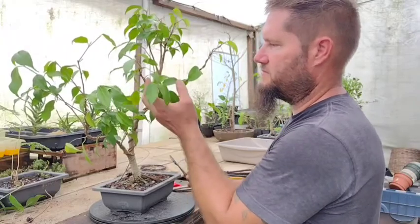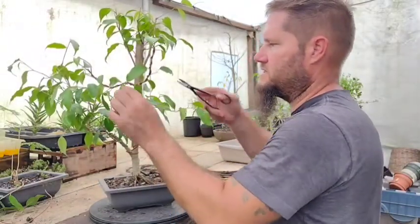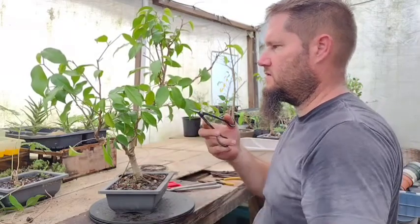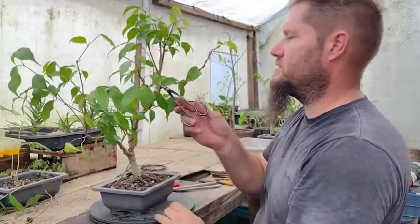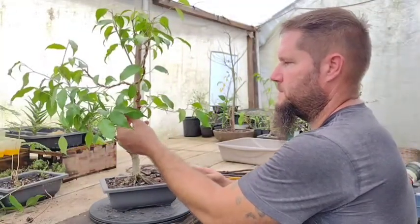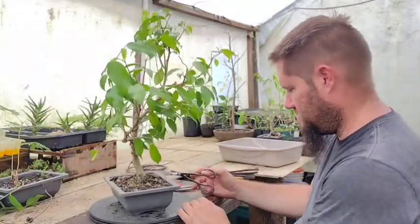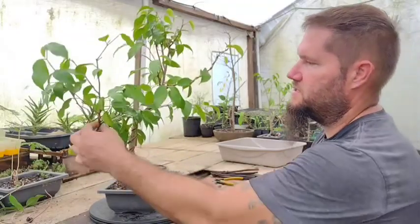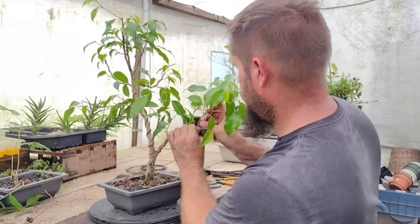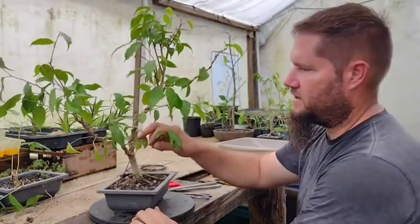I've got this branch underneath here and I like it, so I'm going to leave it on the tree. I'm also going to wire it. I also like this branch — that's pretty sweet, so I'm going to leave that one too. Then this branch here I'm going to twist a little bit to get it away from these other branches — bend it this way to give more space. You kind of have to look at each branch and make sure each branch looks the way you want it to. Each branch individually plays a role in the appearance of the whole tree.